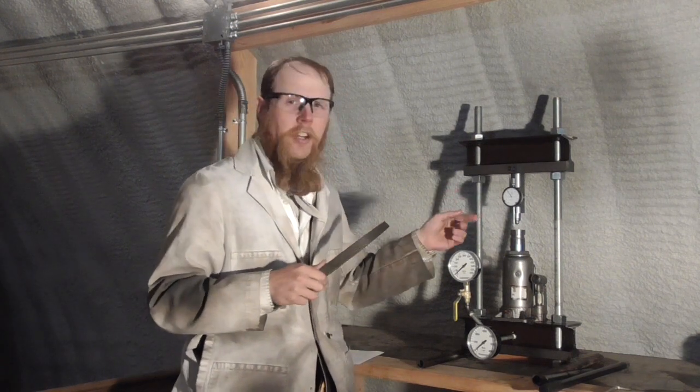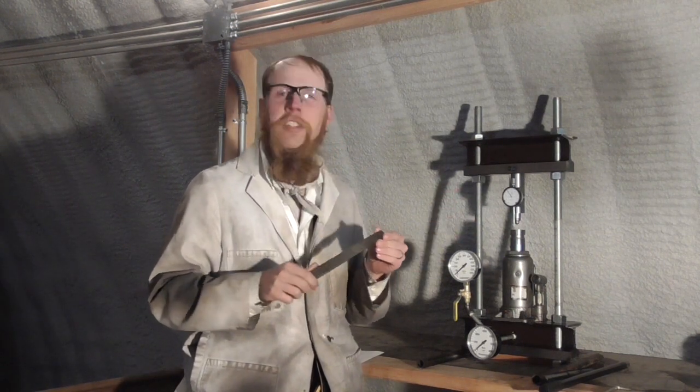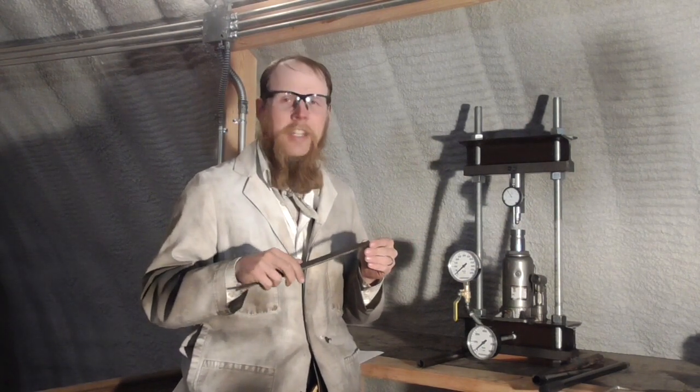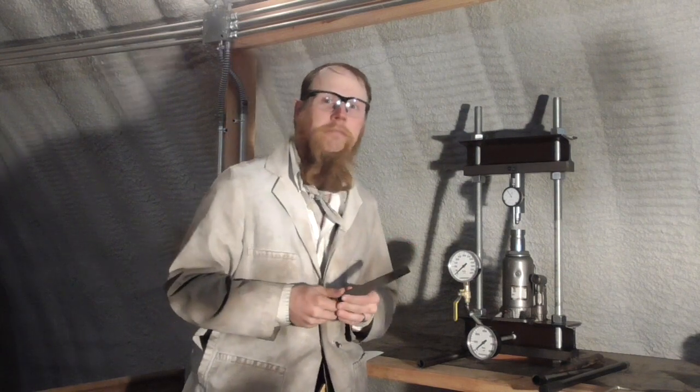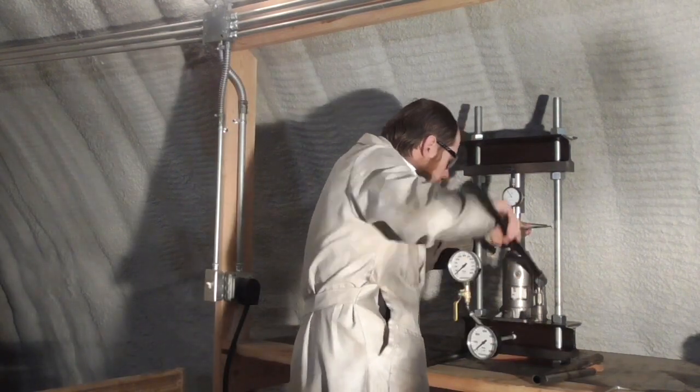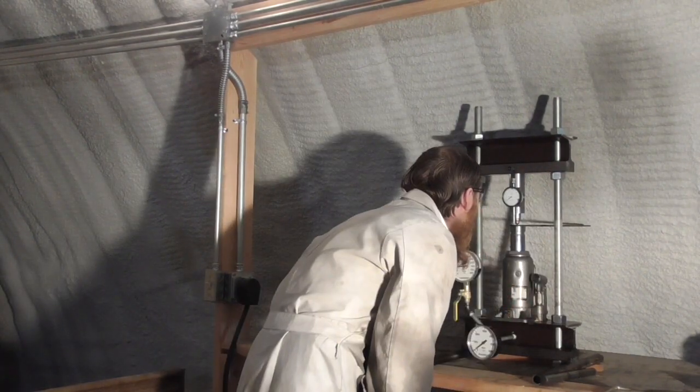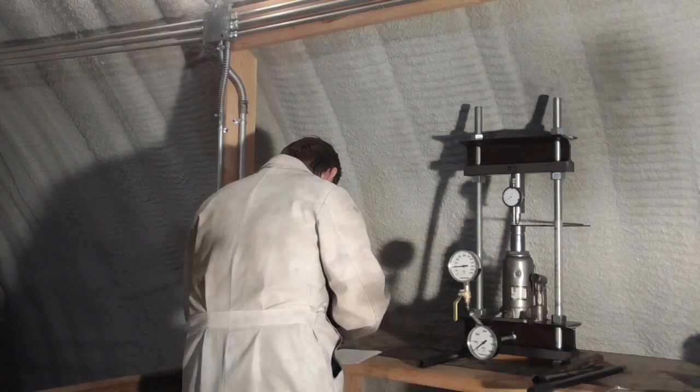I've got a 120-degree Brinell indenter in my hardness testing jig, which is what we would use for a Rockwell C measurement, and I'm going to go ahead and take a measurement on this file and see what we get. It looks like our measurement is 60.6 Rockwell C. For a steel file, that is very believable, so it looks to me like my hardness tester is working.